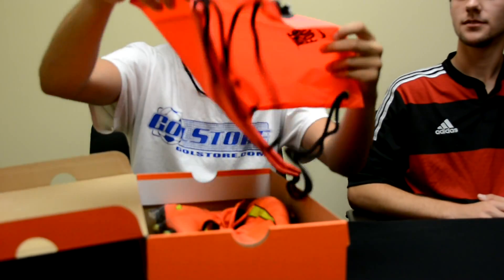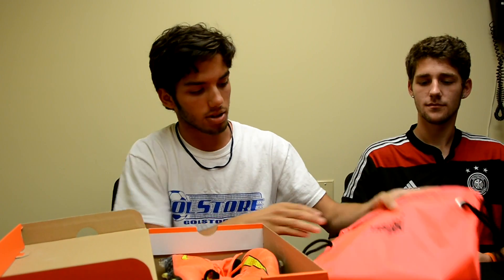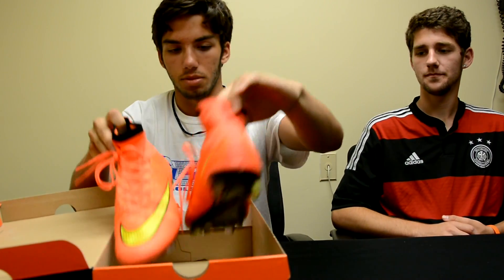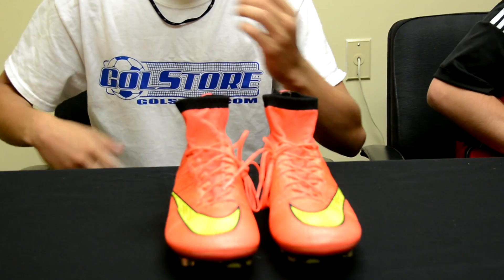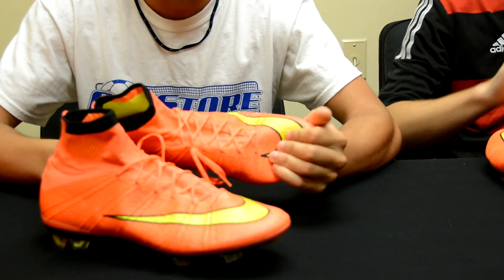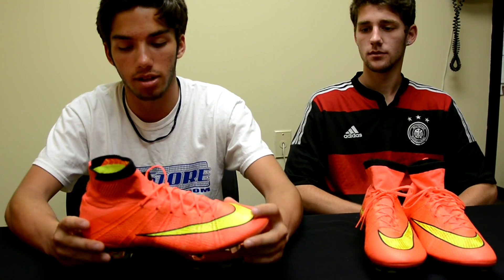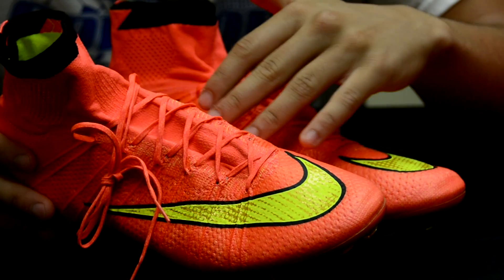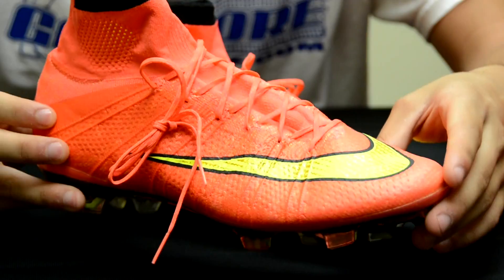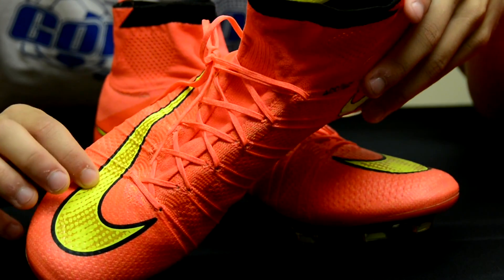We'll start with the bag — Hyperpunch, super bright with the black Nike branding in the front and back. And then we have the boots. Luke actually grabbed a pair as well, so he's going to take his out and we'll take a look at these. This is continuing with the Magista colorways — the Hyperpunch, the gold, and the black. Obviously you're going to have the Hyperpunch pink, super super bright. Not really red, but definitely more of a mango-ish pink color for the upper. It's going to go all the way around. Then you're going to have the bolt, black, and gold accents on the Nike swoosh on the front of the foot.